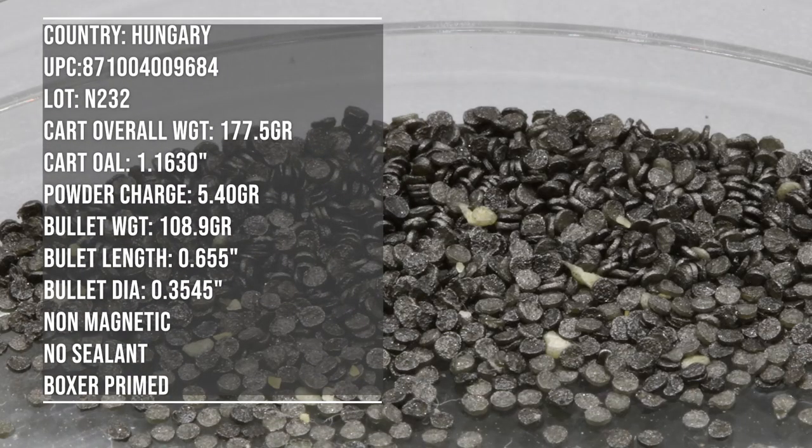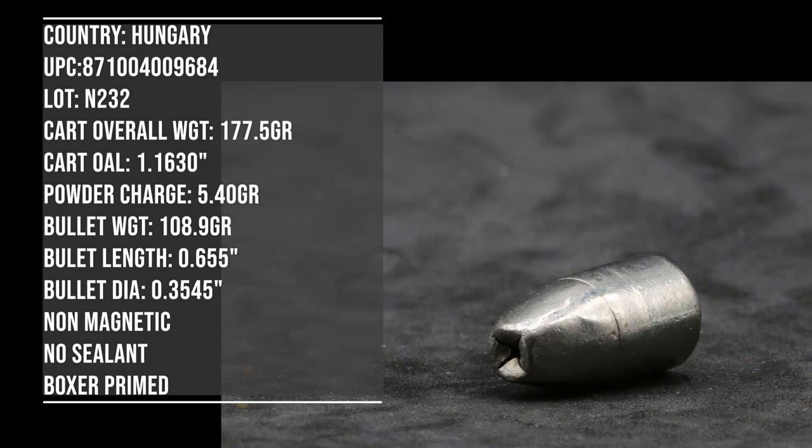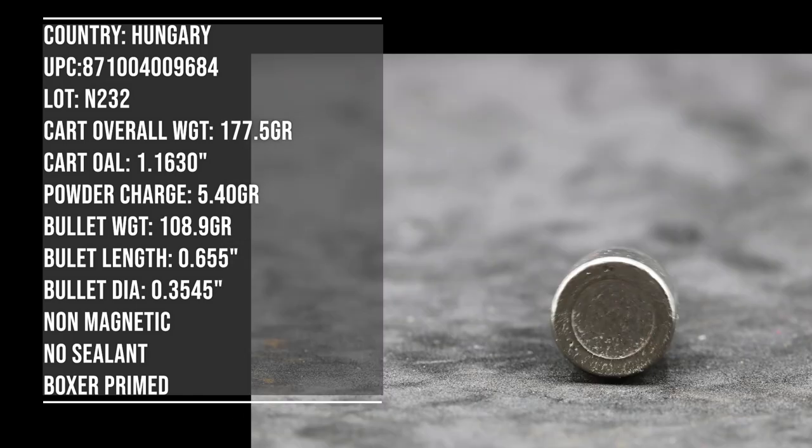For our testing we have 5 barrel lengths as always: 3, 4, 4.95, 7.72, and 16 inch. We'll be at 10 to 12 feet with our Pro Chrono Digital as always. It's 85 degrees outside, maybe a little cooler now that the sun is being obscured by some clouds.